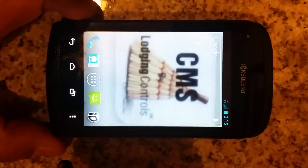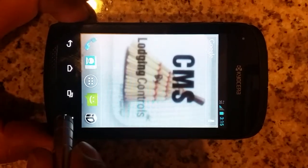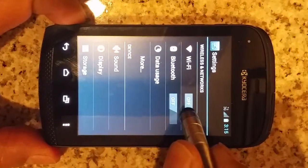One of the first things that you have to do is make sure the Wi-Fi is set up correctly. So let's go ahead and do that by clicking on the menu button, going through the system settings, and turning on the Wi-Fi.